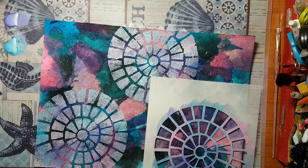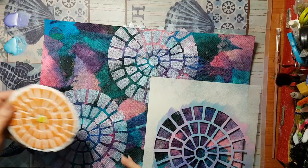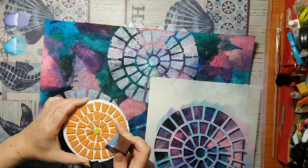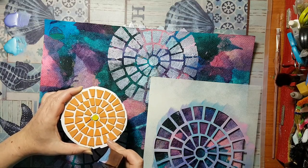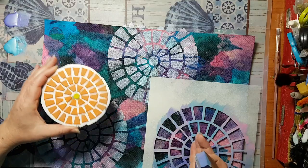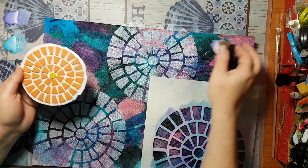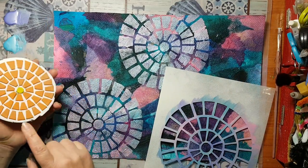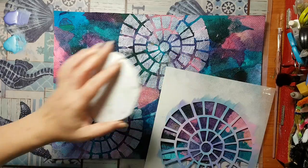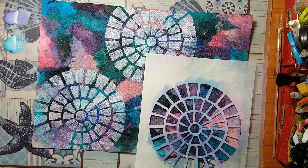Before I continue - and this is boring to watch me doing the same thing over and over - I've got a stamp that I made after I made this stencil. I took craft foam and just cut these shapes and made this stamp so it will correspond with this stencil. I'm going to use the same colors on this stamp and put it in other places between the stencil. That's what I'm going to do, and I'll come back.